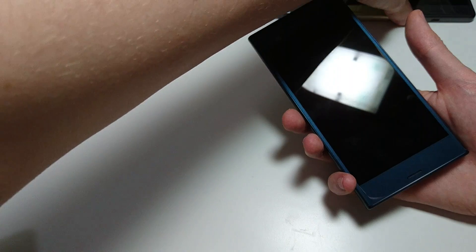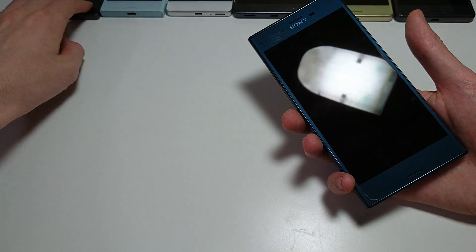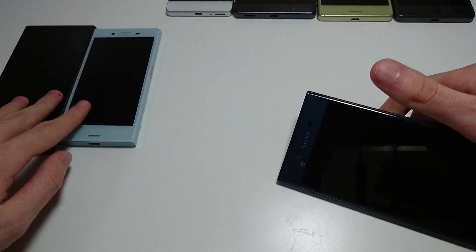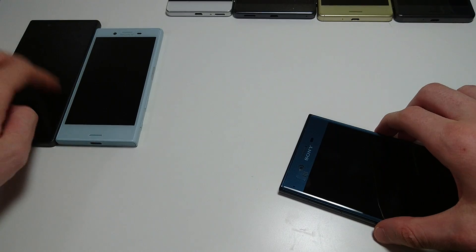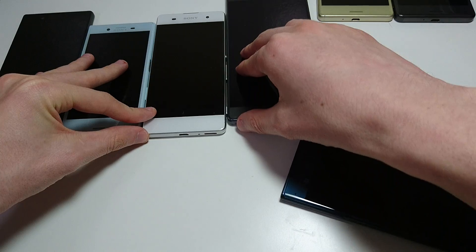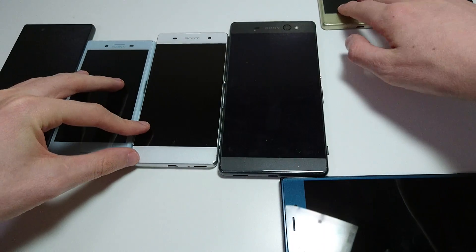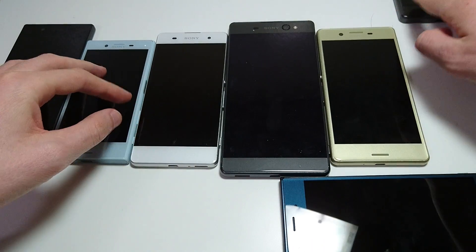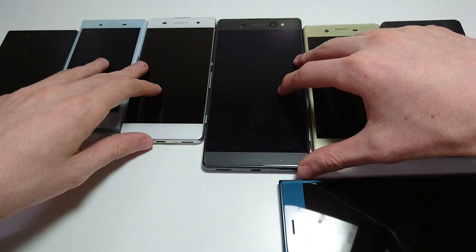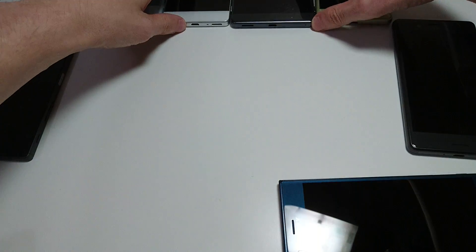But let's take a look at some of the phones more similar to this one — more specifically the X Performance and Z5. Let me just show you all the phones: this is the Z5, the X Compact, the XA, the XA Ultra, the X, and the X Performance. So the two phones most similar to the XZ are on the left and right. Let's take a look.